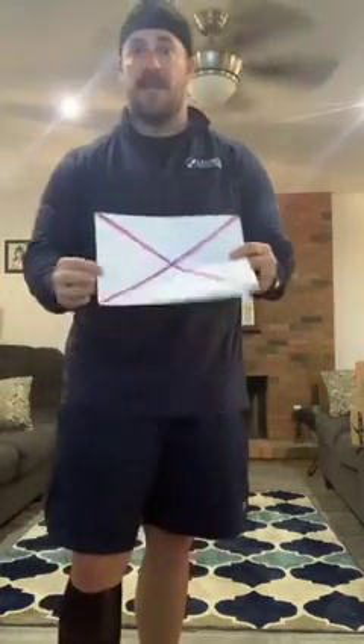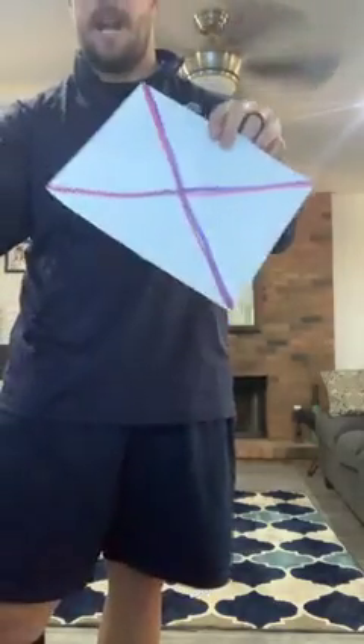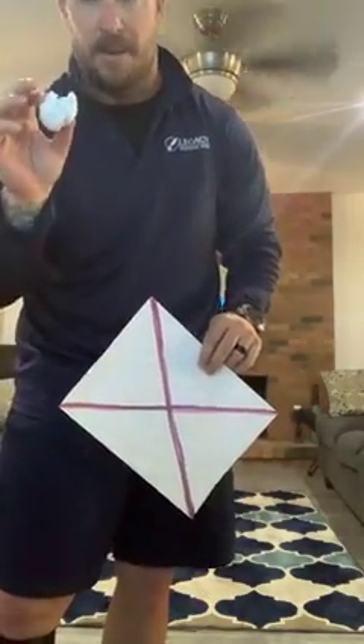If you still have your piece of paper from last time, make sure you have that. Or today, if you have a small ball, you can use that. Also, if you have a box, a paper bag, a bucket, an empty trash can, a clothes hamper, or a really big bowl — anything you can try to toss the ball into and land inside of — grab that. If you don't have any of those, that's fine, we can still use the piece of paper from last time.